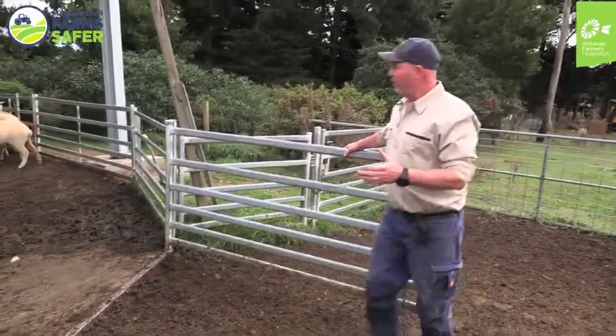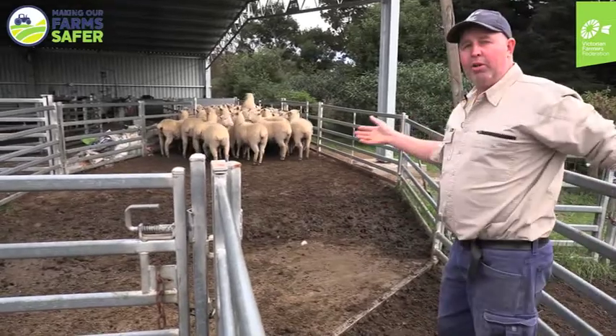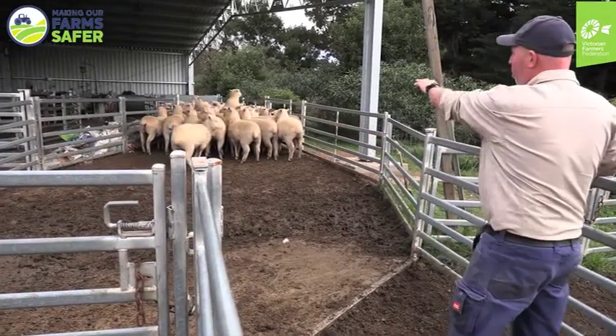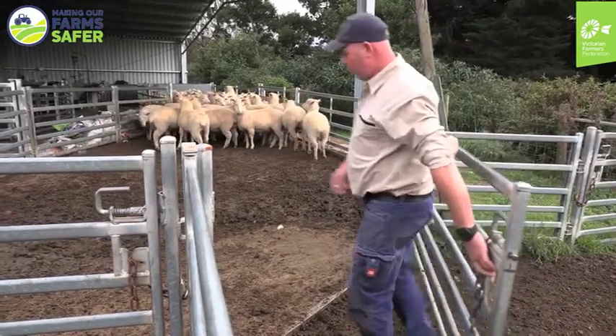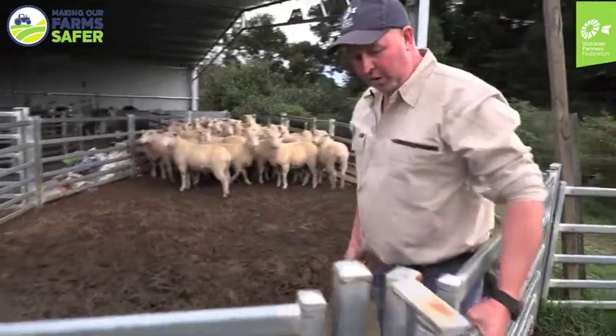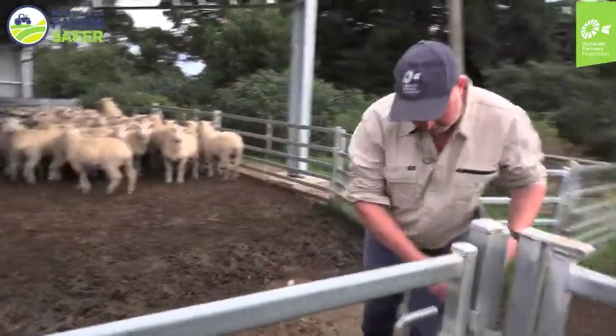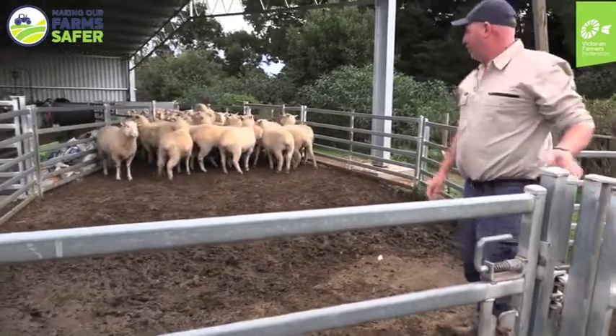Especially when you've got a dog in here with you as well. If I've got a dog in here with me, quite often the dog will run up and push the sheep, and they'll turn around and come back at you. So if you've got a dog in here, make sure your dog's down here with you while you're closing gates and have your back turned to the sheep, so that they're not going to come back and knock you over.